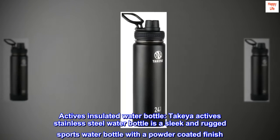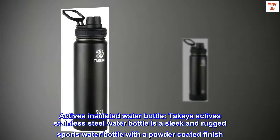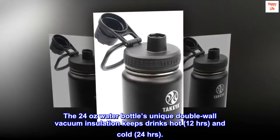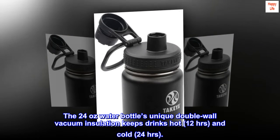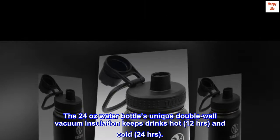Takeya Actives Insulated Water Bottle. The Takeya Actives Stainless Steel Water Bottle is a sleek and rugged sports water bottle with a powder-coated finish. The 24-oz water bottle's unique double-wall vacuum insulation keeps drinks hot 12 hours and cold 24 hours.